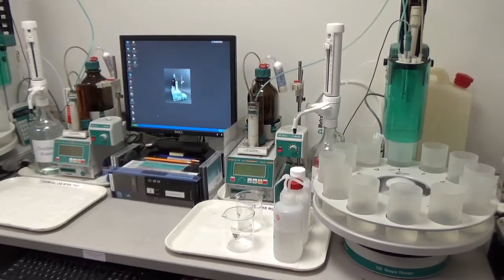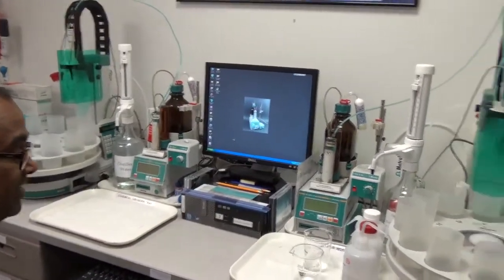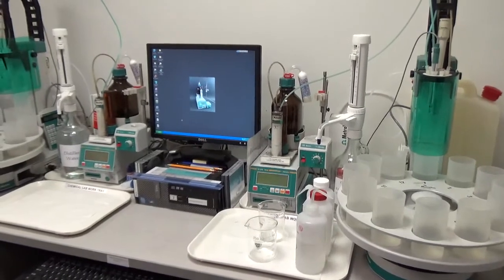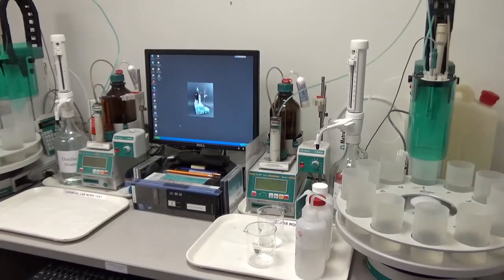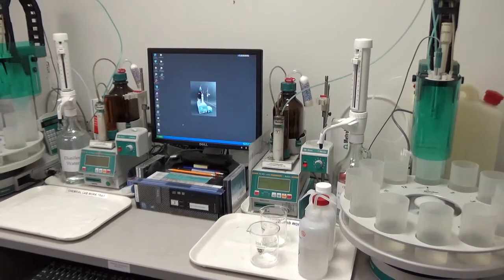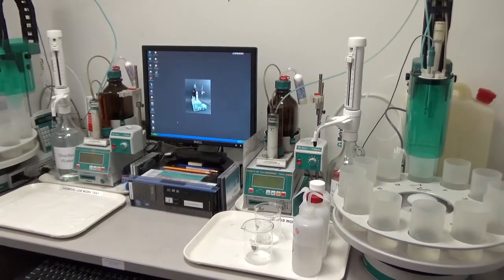We have here two workstations, two setups, to do chloride content analysis in concrete. We do both acid-soluble chloride and water-soluble chloride, according to the procedures of ASTM C-1218 for water-soluble chloride and C-1152 for acid-soluble chloride.